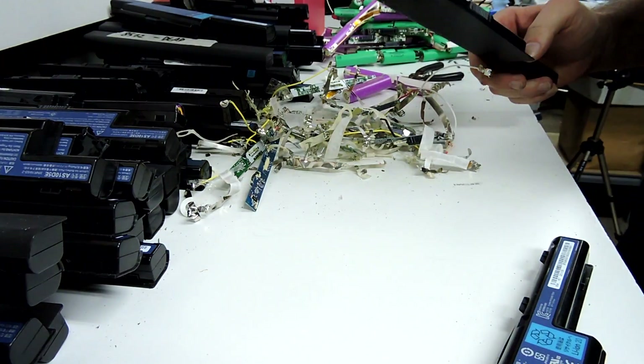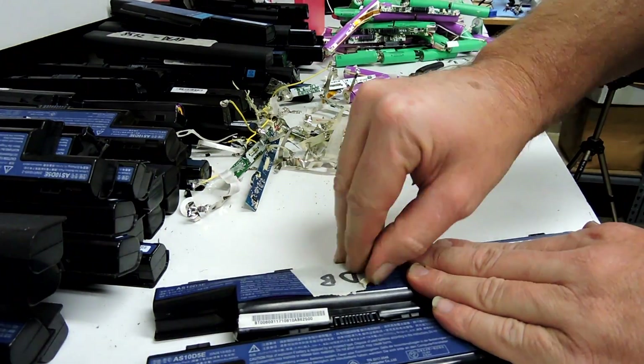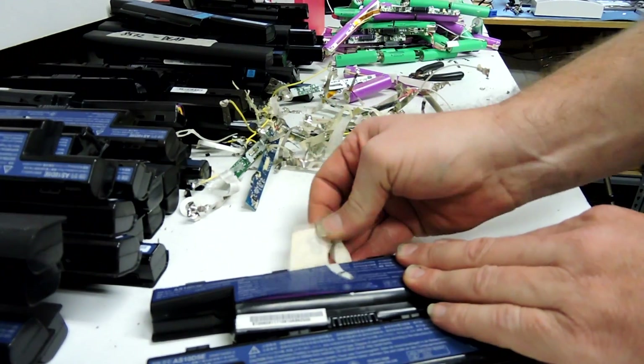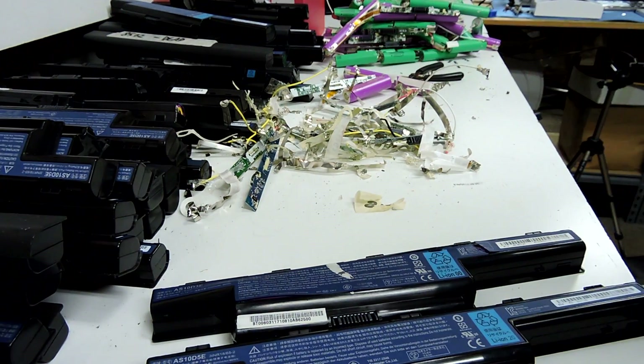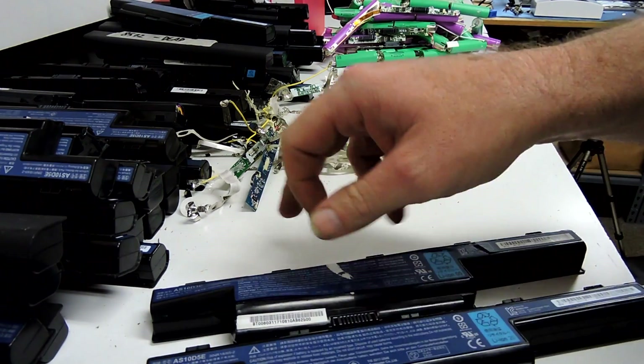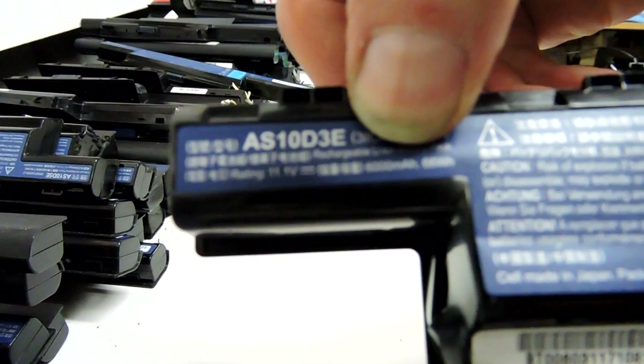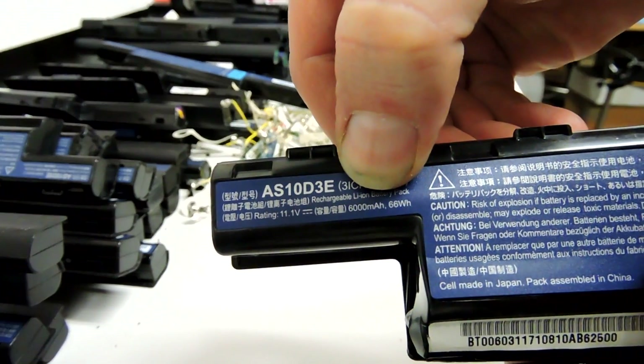Now all these batteries come from a school, I believe, and they are for all intents and purposes — minus the little sticker — identical batteries. They've got the same numbers, the same serials, all the same markings. Even down this end we can see AS10D3E and the bottom says 5E. It says 6000 milliamp hours — I'll take a photo — 6000 milliamp hours and 66 watt hours.